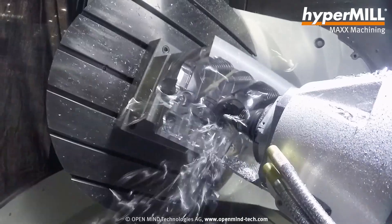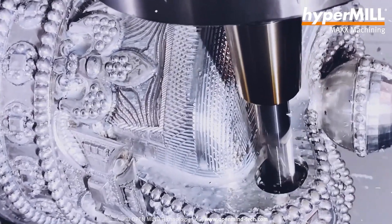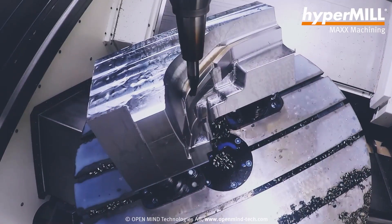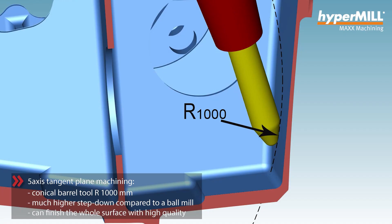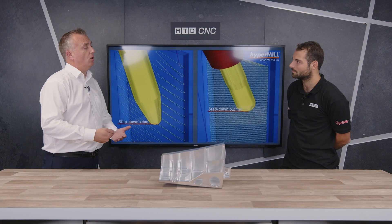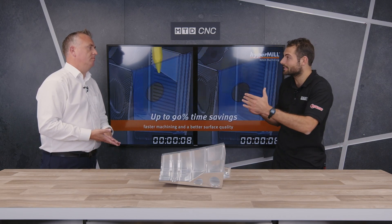Hypermill actually has a long and storied history with barrel mills. We came to market some years ago with a new type called a conical barrel tool — a tool which uncouples the radius of the barrel tool from the length of the tool. With an old-style tangential barrel tool, you might be limited to maybe a 100mm radius because it has to blend tangentially with the shank, making the tool longer. Whereas with a conical barrel tool, the cone angle keeps the tool length much shorter, making it more rigid, with less vibration — which also helps your surface finish.